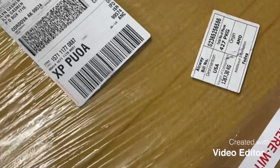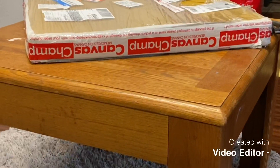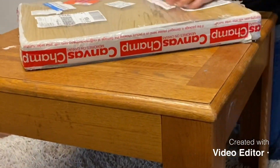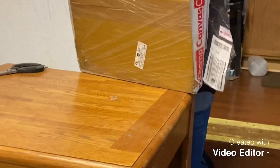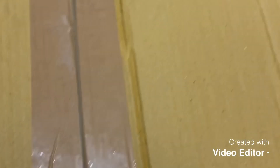We'll see what we got. Alexa, be quiet. We'll see what we got. Are you excited about what this is? I don't know. I'm excited. It's from Champ Canvas. Okay, we're unboxing the Champ Canvas. This is the first time I'm ordering from them, and we'll see. Hey, Jayden.